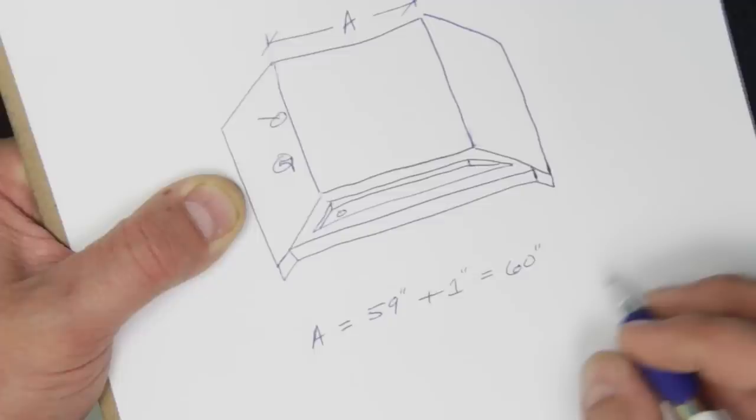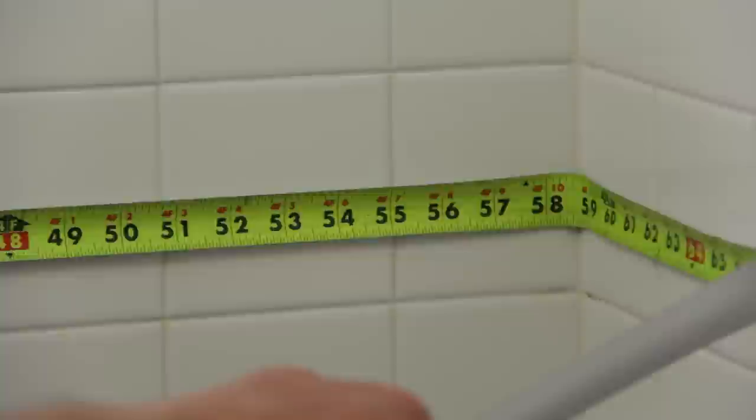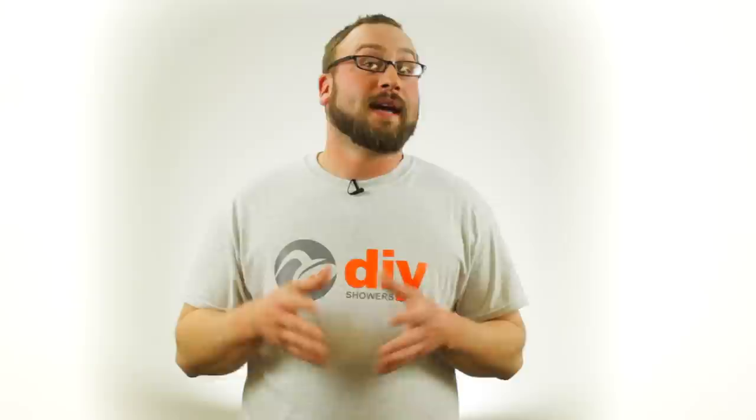However, what if you have a tile shower currently in place? Simply measure from one tile to another tile, and add an inch and three quarters to this measurement to find the proper width of your DIY shower base. To recap, we'll add one inch for a sheetrock-to-sheetrock measurement, but we'll add an inch and three quarters for a tile-to-tile measurement.